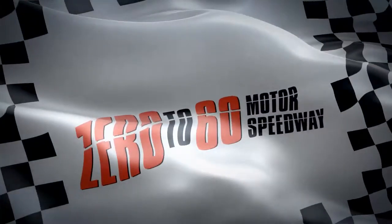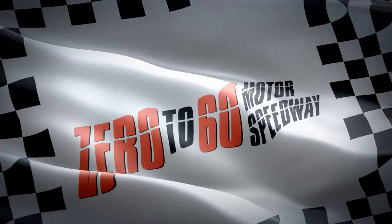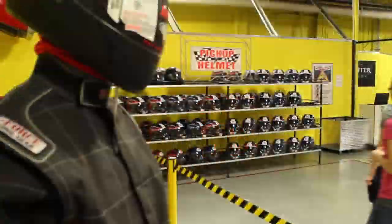Welcome to Zero to Sixty Motor Speedway. Follow all track rules for a safe and memorable experience.